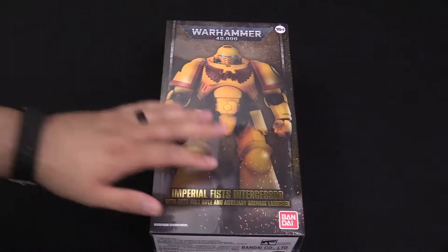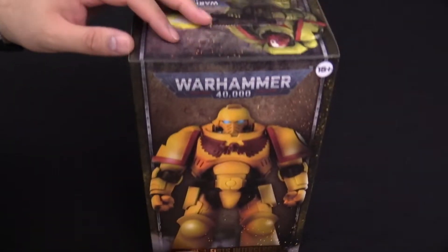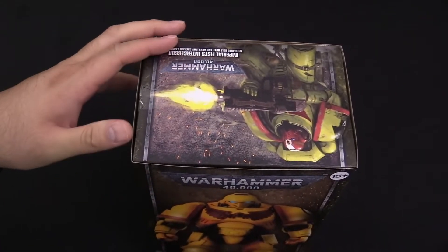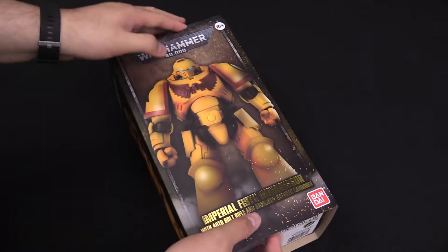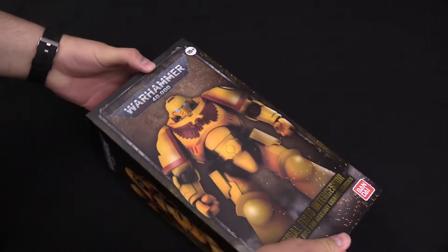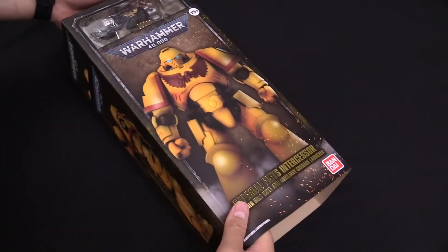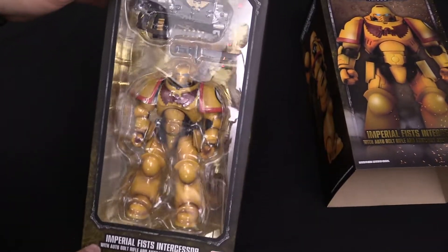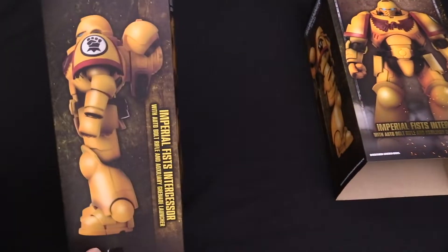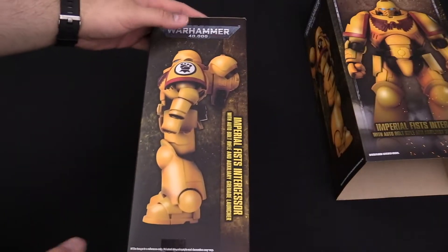This is a box I'm gonna try not to destroy. I've got the plastic wrap on it so I'll take that off and we're gonna dive right in. Okay, the plastic wrap is off. I want to point out there's some extra tape here — I think it's a box within a box. There we go, it slides off — it's like an outer shell, and then the actual marine is in there. Holy crap.